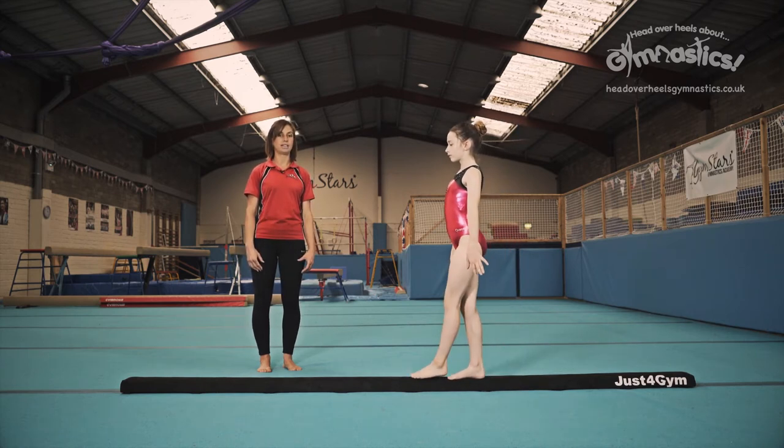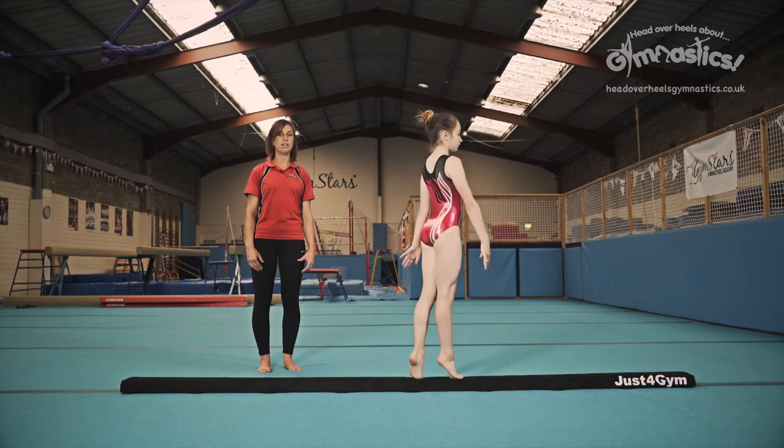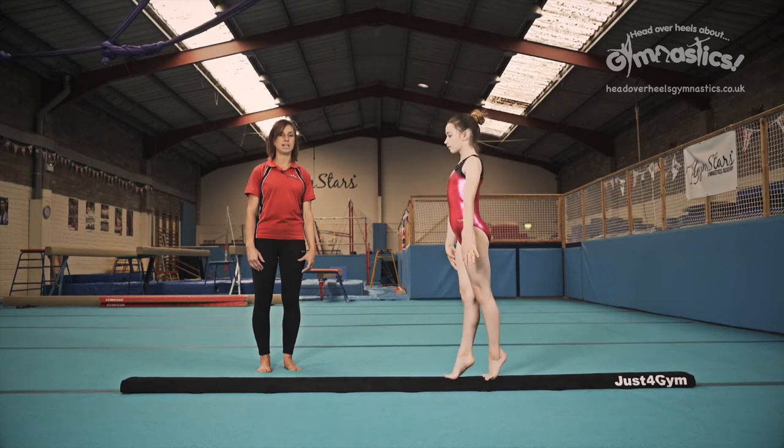Let's show you again. So up onto the toes, look for the beam, step forwards, look for the beam.